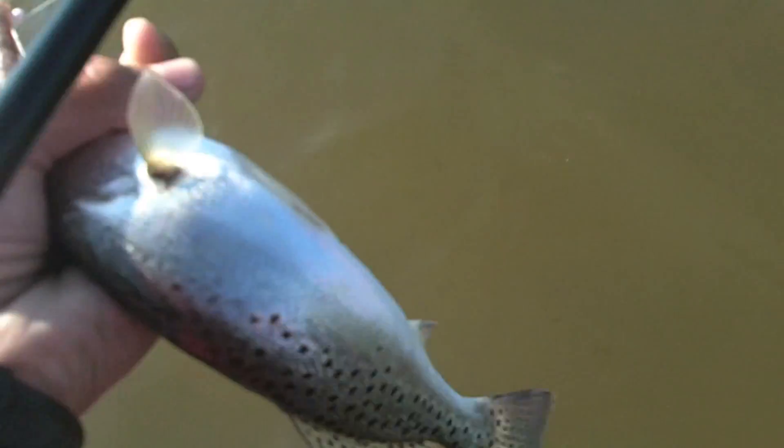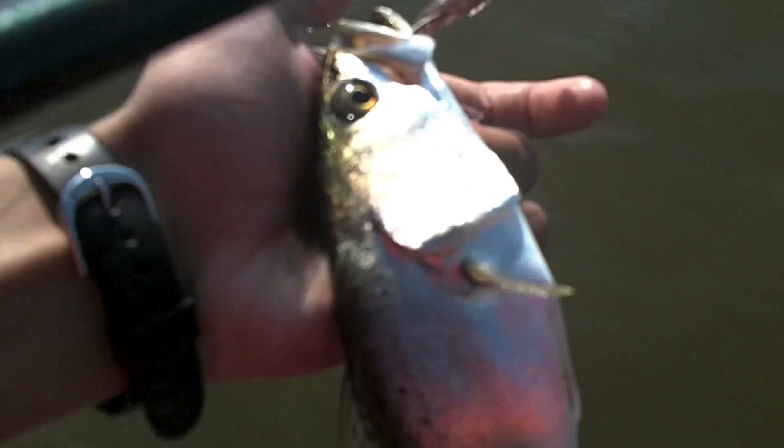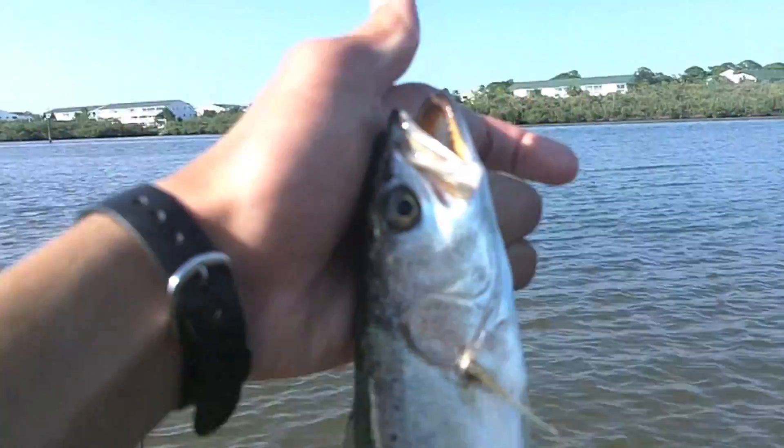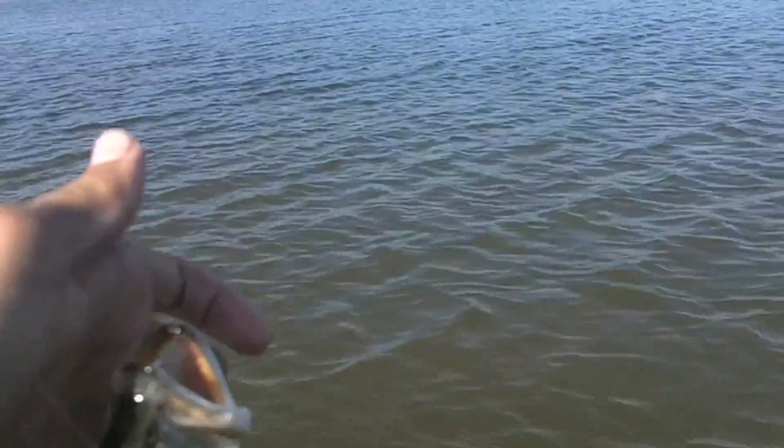Nice sea trout on a DOA little sparking shrimp — smaller, the size of the DOA. Nice, pretty sea trout, maybe a pound, half pound. Got vicious teeth on there. First pretty big fish that we've caught here. That was on a DOA shrimp. Nice fish — let's get him back in the water.